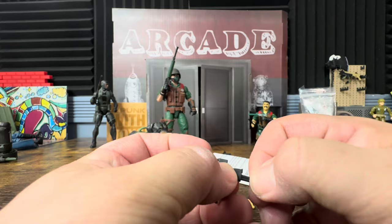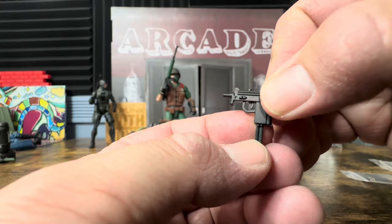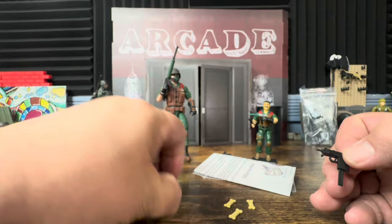So you have this long magazine that does come out, which is great if you want to do some posed shots without it. Then of course you have the barrel, and now we're going to attach the suppressor.